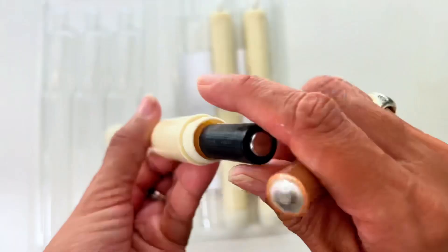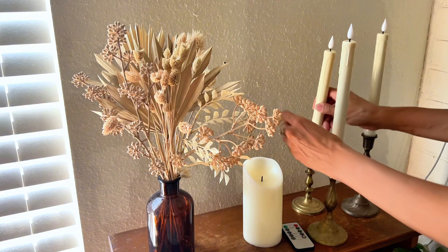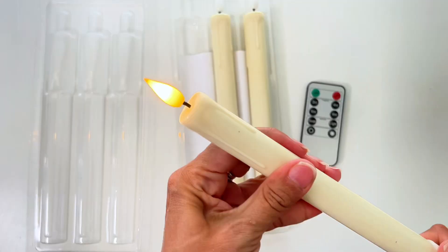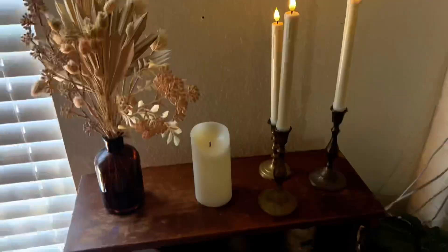These are the flameless taper candles with remote, battery operated. I have replaced all of the tapered candles in my home with these remote control battery operated candles. They look so authentic, especially when they're on.